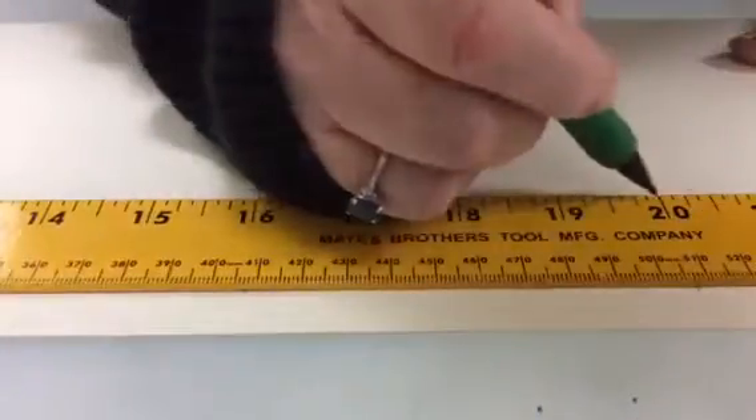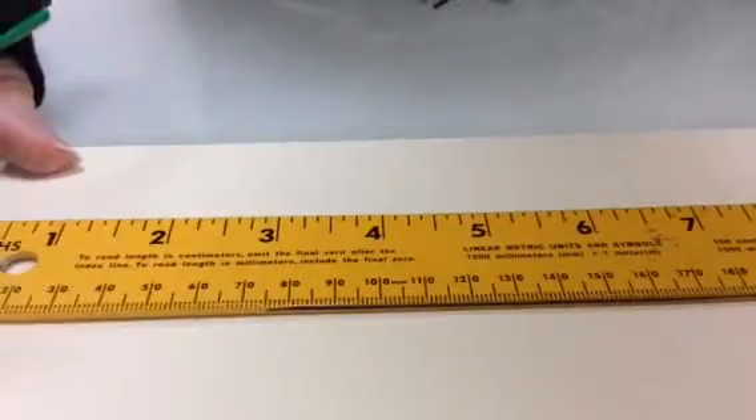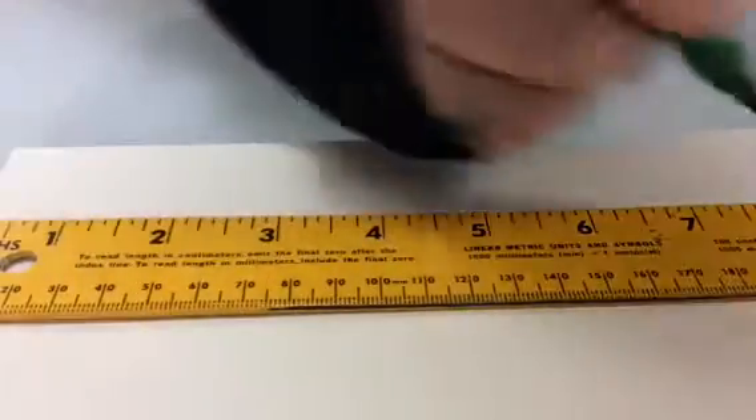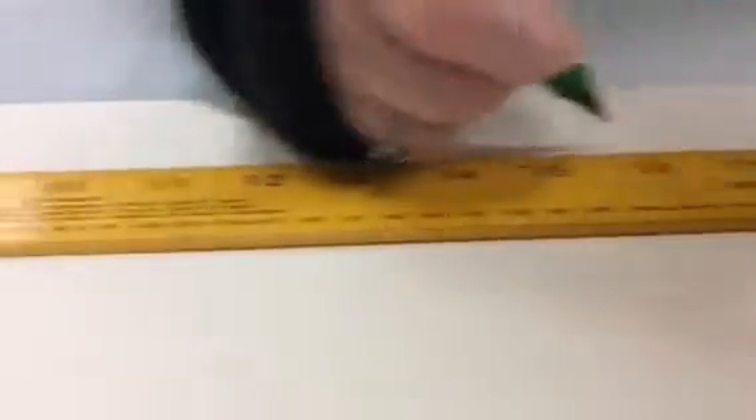Then at 16 and then 20. Then I'm going to move it up to the top of the page and mark it again: 4, 8, 12, 16, and 20. Once I have that done with the yardstick, I'm going to use a ruler and a pair of scissors.